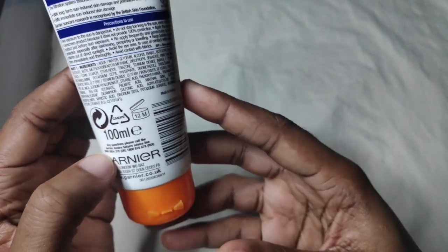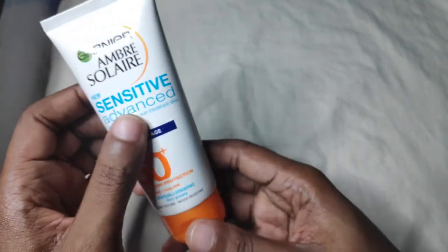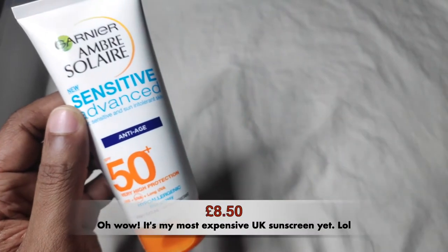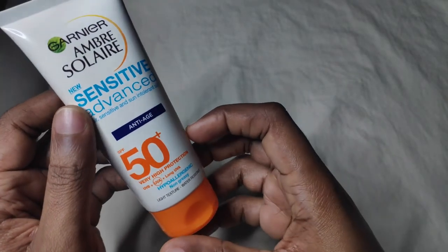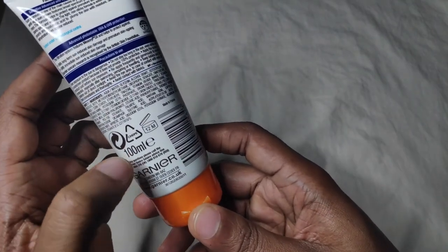This has a period after opening of 12 months. I can't remember exactly how much it cost me — I'd have to check when editing this video — but either way I think it wasn't that expensive, and it's 100ml.